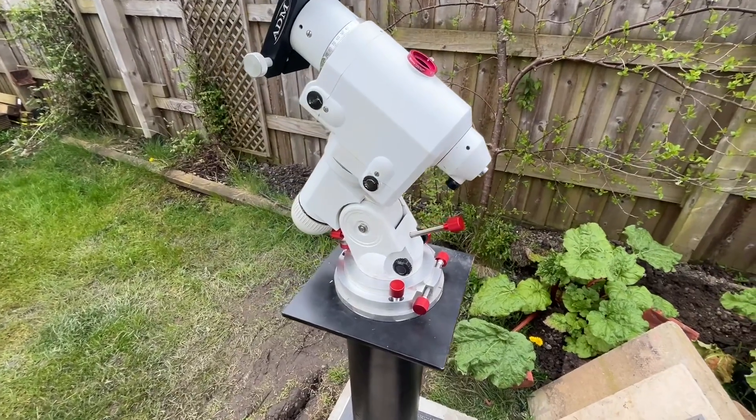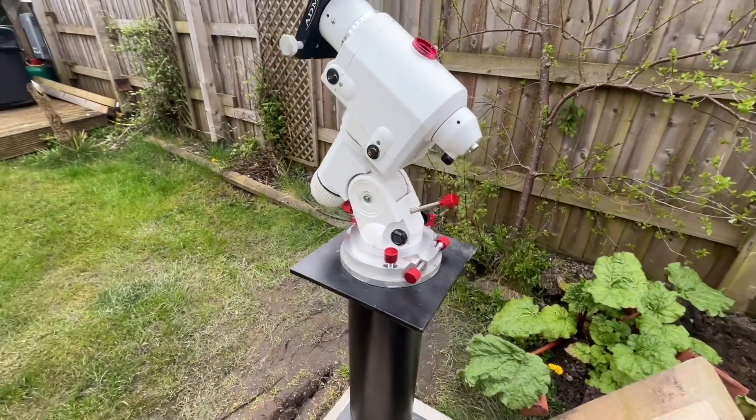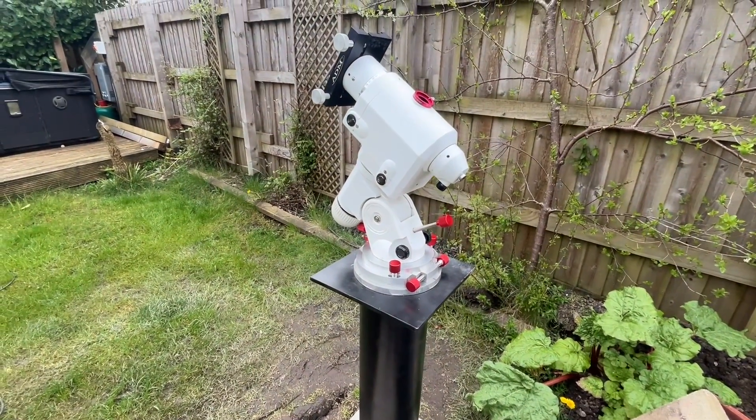I hope you like the idea. If there's anything wrong with it that you can see, rather than using the standard rat's nest, let me know. Cheers, thanks for watching.